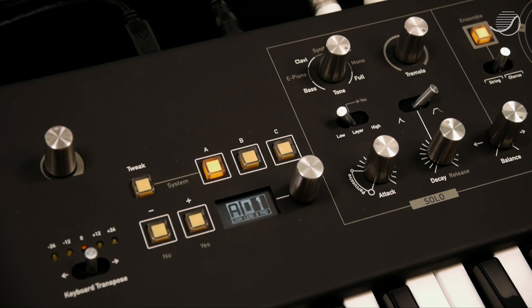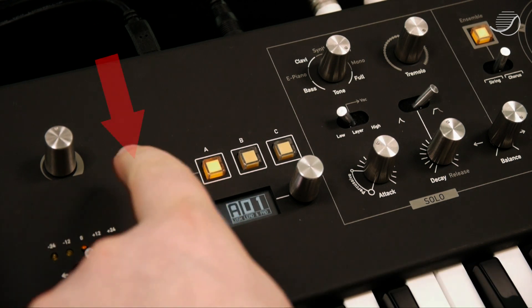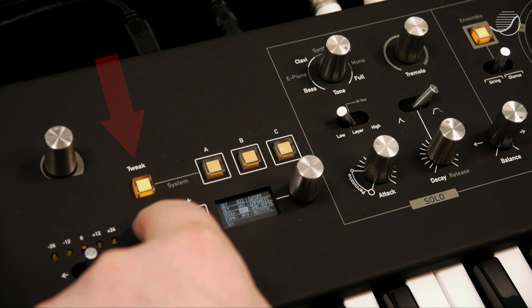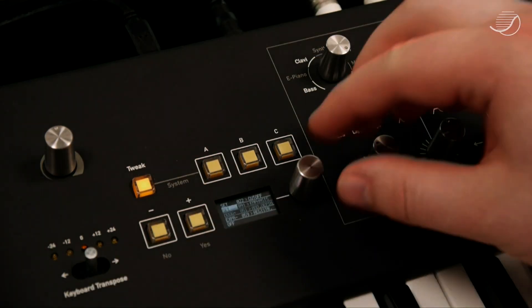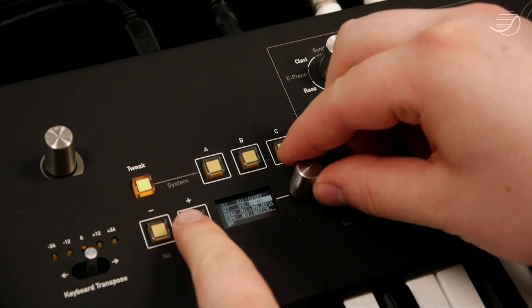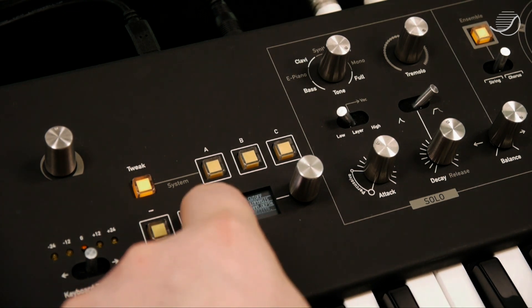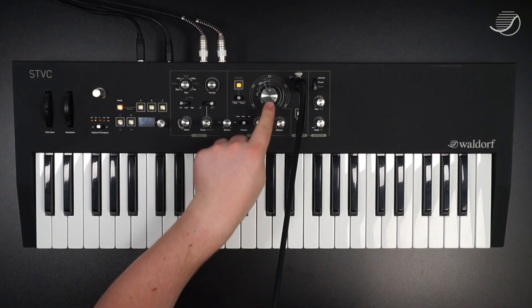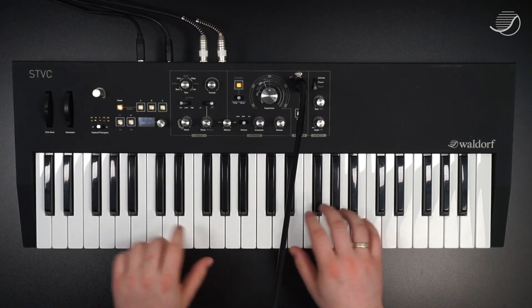If all that flexibility isn't enough for you, we have implemented a 5-slot modulation matrix in STVC. Press the tweak button to get there. With the plus and minus buttons, you can select the slot and which value you want to change — on this side that's the source, the amount and the destination. Any source can be linked to any destination and each source and destination can be used multiple times. One of my favourites is in the last slot — I've linked an expression pedal to the registration knob, inverted. I can use that to morph the strings while playing with both hands.